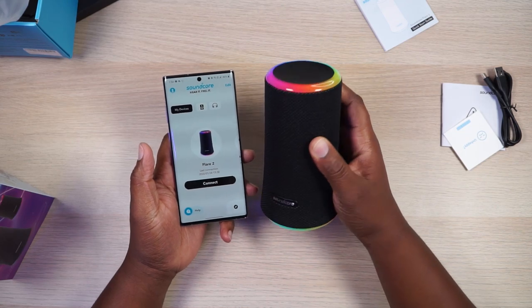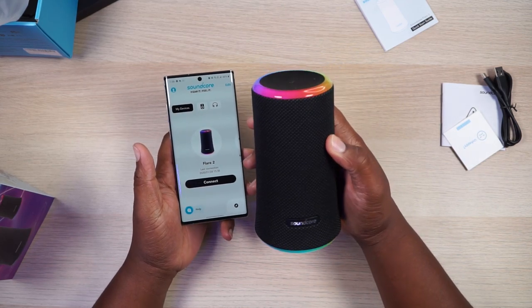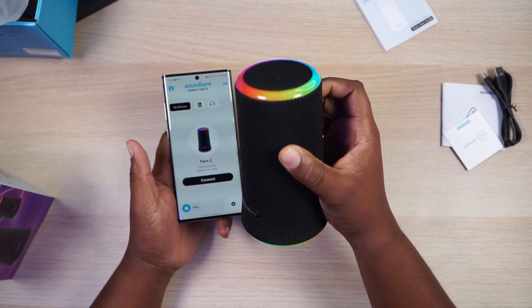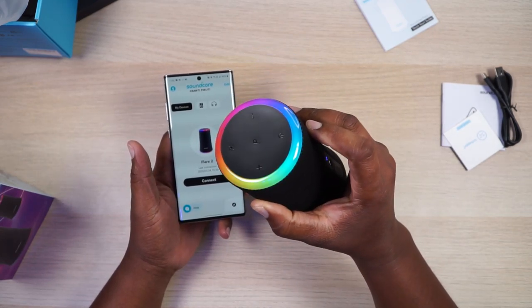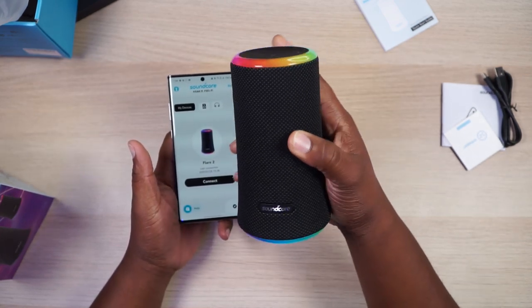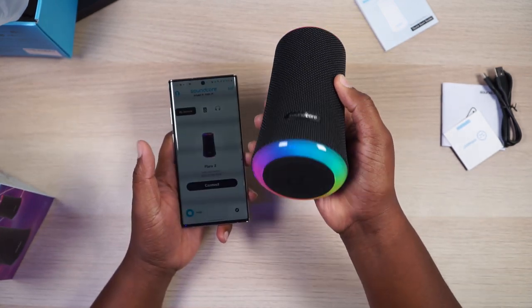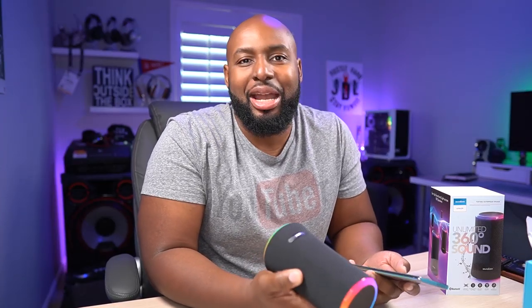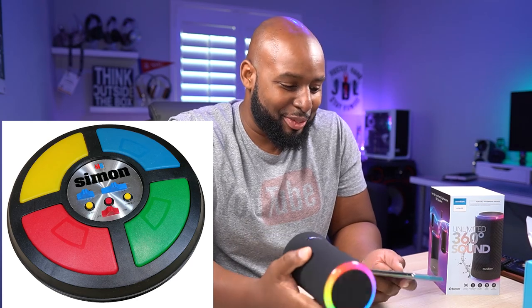As soon as you turn it on, you get these lights — this thing looks like freaking candy. Look how vivid those colors are and smooth. Those aren't LEDs, man. That's something else in there — that's some space age stuff they got in there, that is so smooth. You know what this reminds me of? It reminds me of that game Simon. Do y'all remember Simon? Like you 80s babies — do y'all remember Simon Says or whatever that game was?